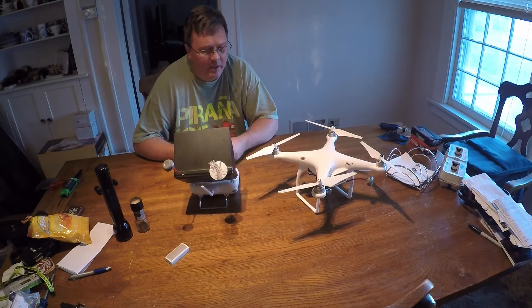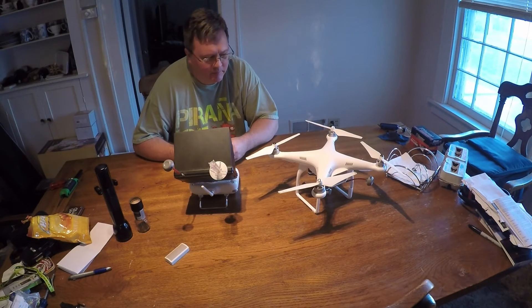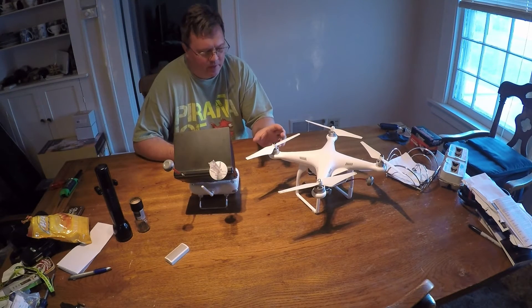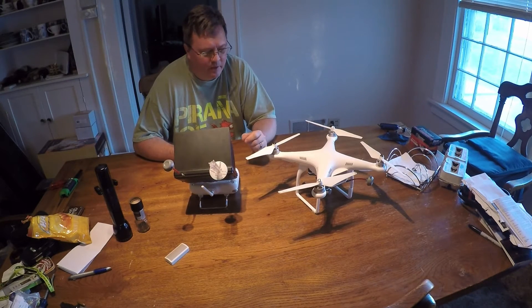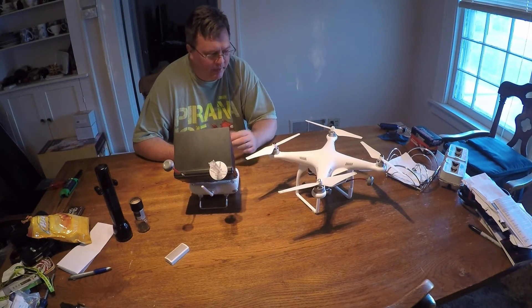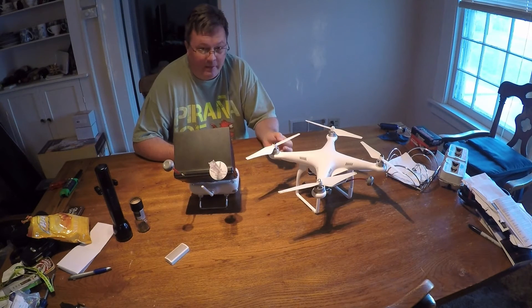He's got an iPhone — I believe it's a 6 — and he updated the copter, or at least attempted to, but the remote control would not update. It just froze. He was kind of trying to do it through the app on the phone and it froze. So I came out and did some research on it, and followed the YouTube videos trying to do an update with the copter. That didn't work.